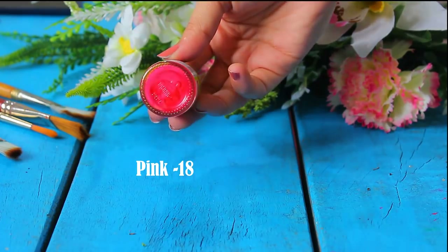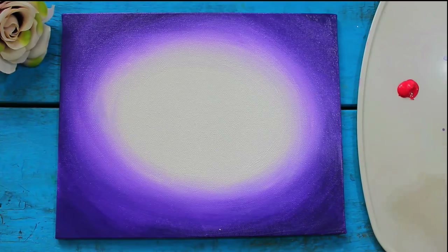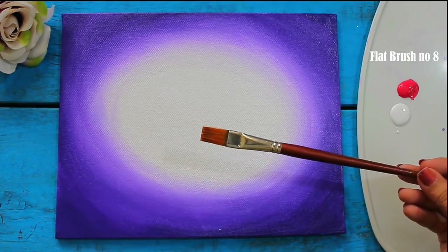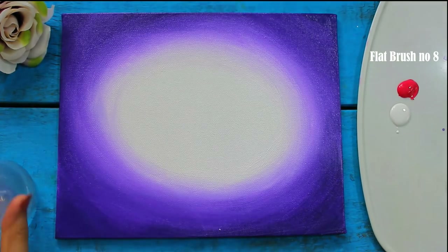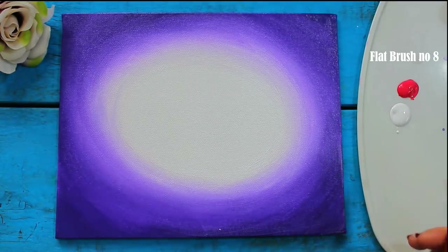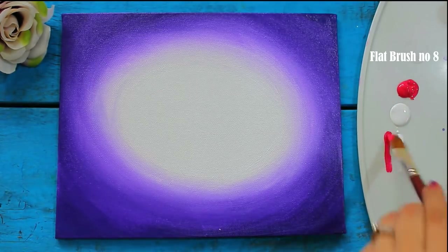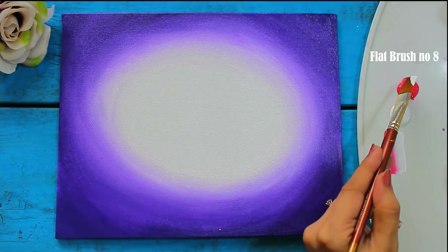Now I am taking pink and white acrylic color and a flat brush number 8, dipping it in water and removing the excess with tissue paper. Take colors at both corners of the brush and blend them together very well. Load enough color onto the brush for better results.